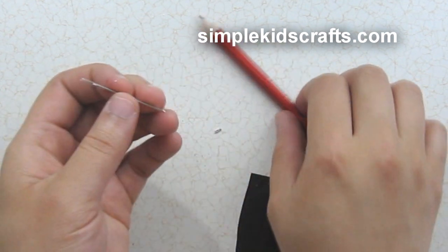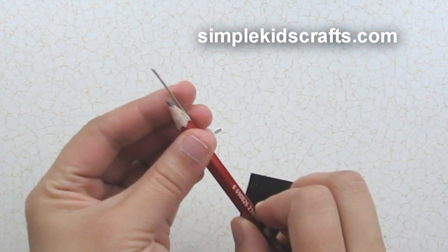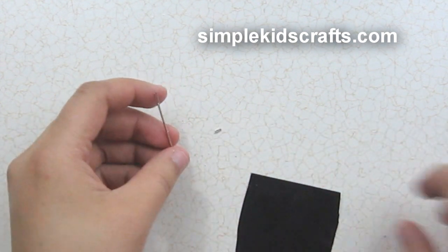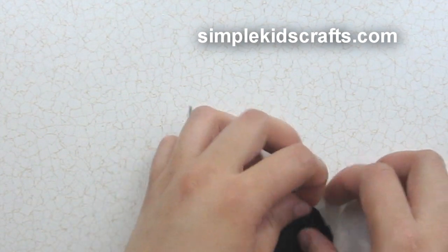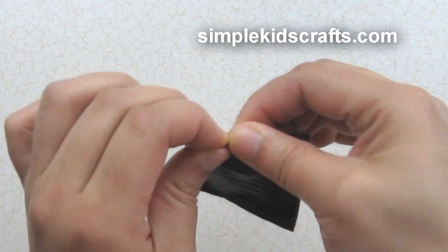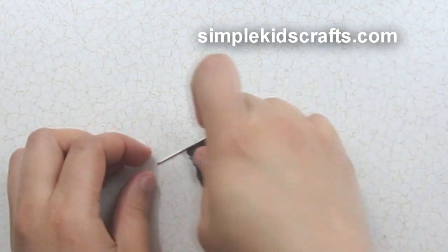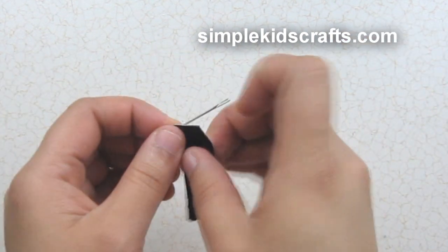You can attach this tool to a pencil by simply using a piece of duct tape, or you can use the tool as is. You can also take the duct tape, attach it to the middle of the tool, and make a handle by attaching the duct tape to the needle and start rolling.